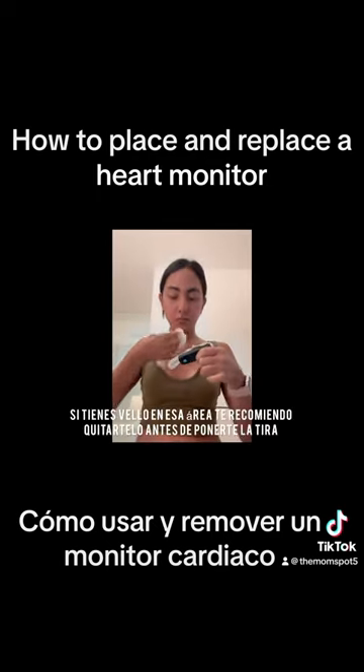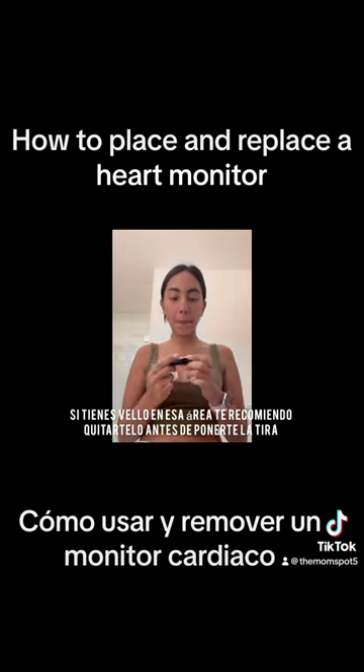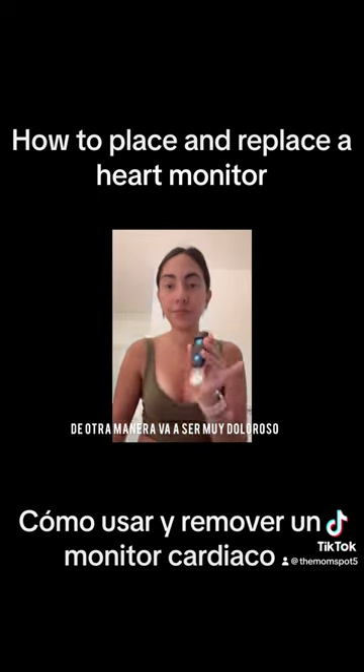If you have hair in that area, I recommend removing the hair before you place the strip, otherwise it's going to be very painful.